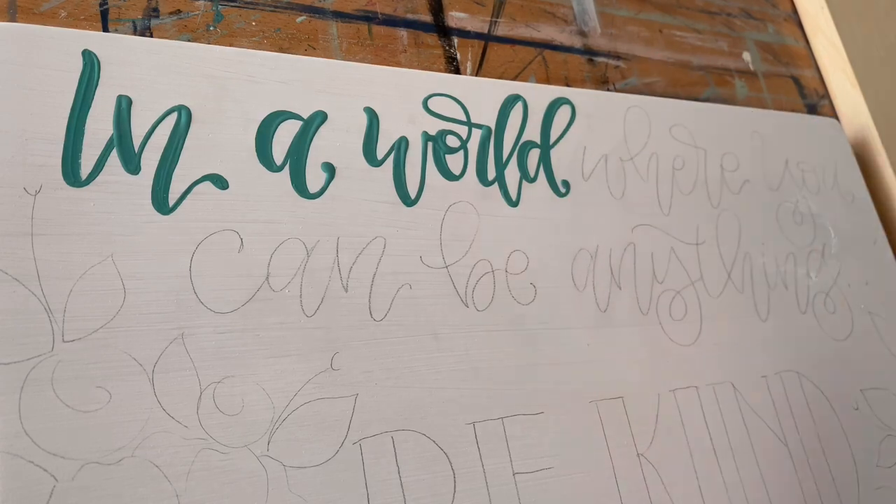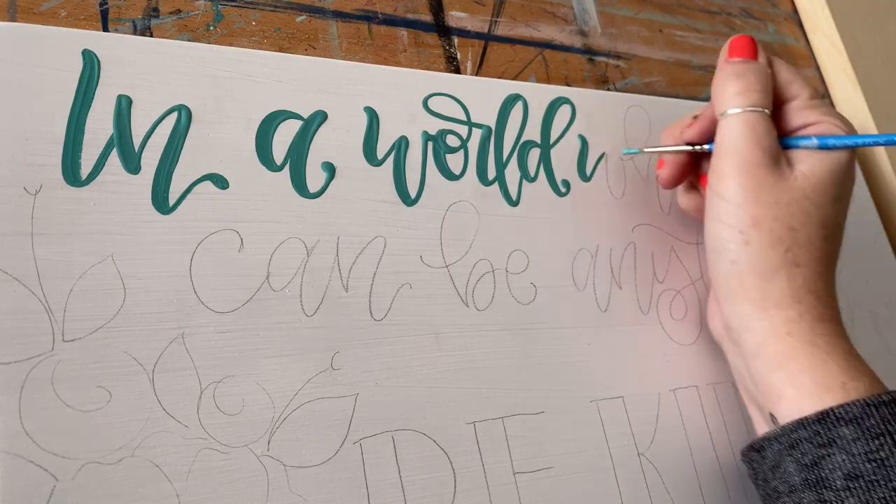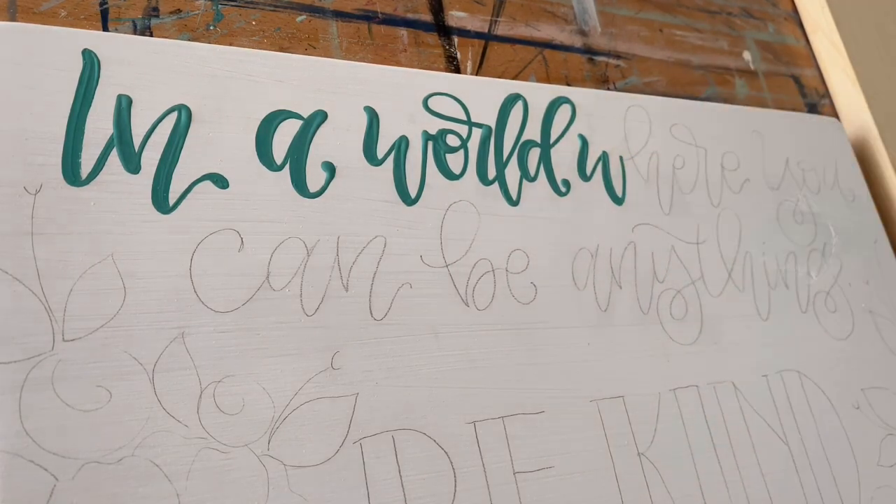As long as you're sticking to the rules of calligraphy and keeping your thick lines where they should be and your thin lines where they should be, you can paint them up, down, around, backwards, forwards, and in between.